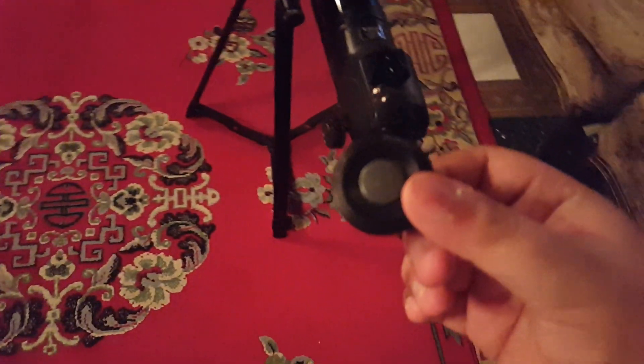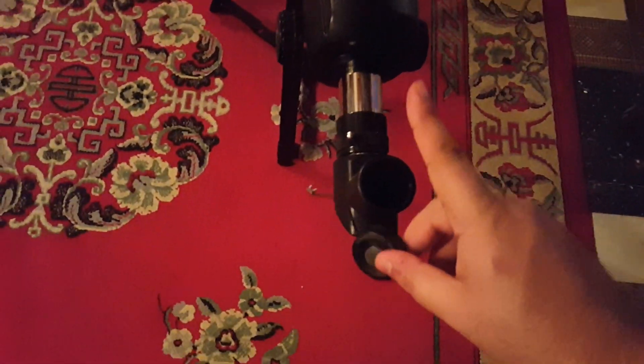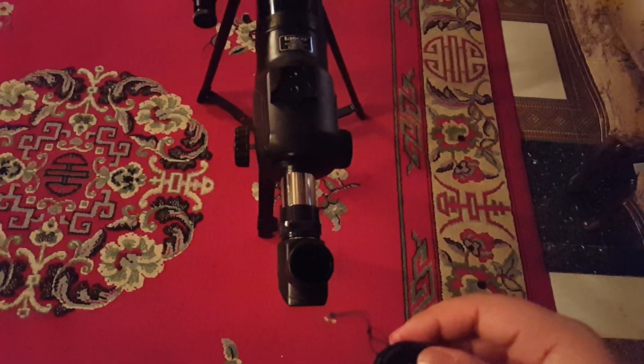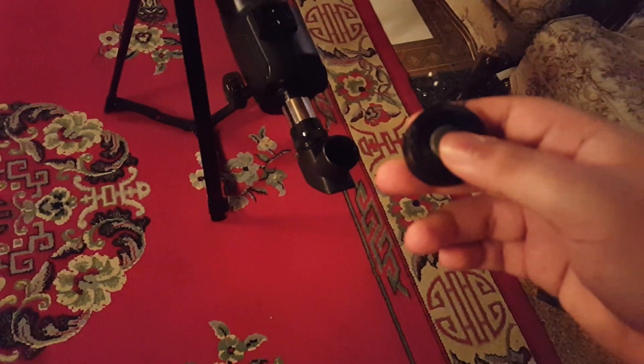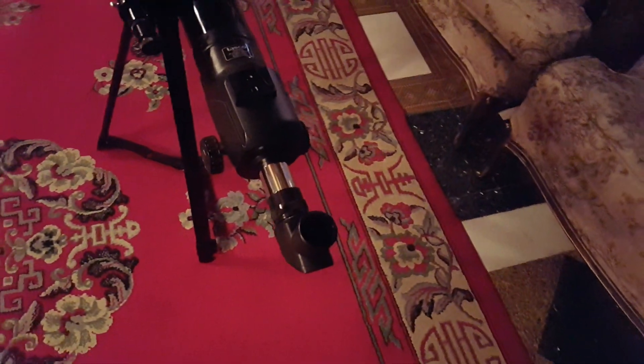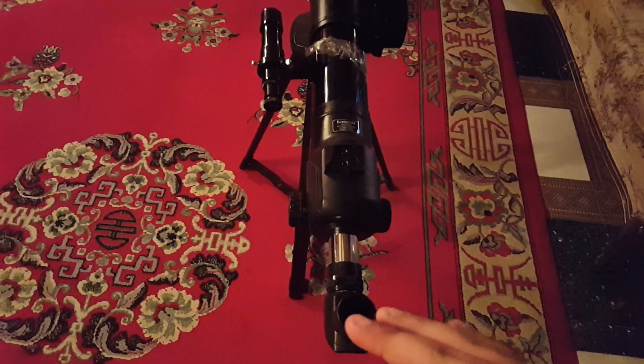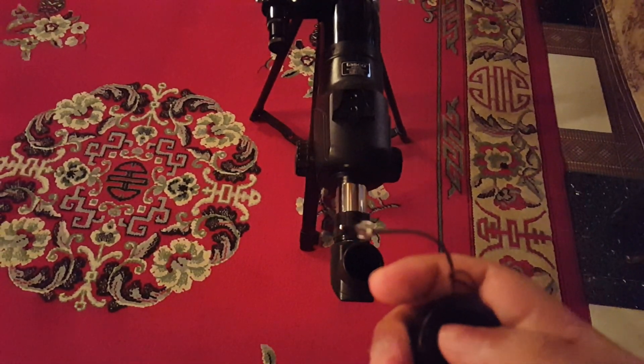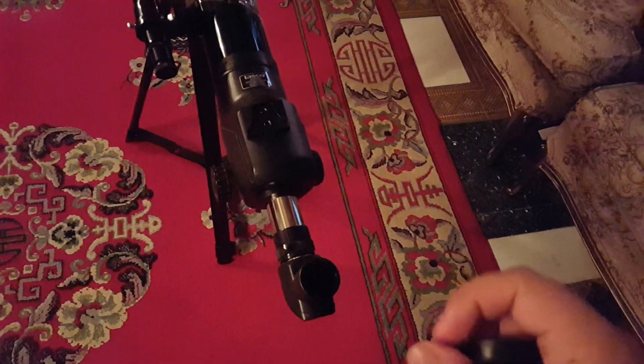Let's look at some of the other equipment we have. This doohickey here is our Bluetooth remote. When you're magnified on a planet and you take a picture or video recording, you can shake the telescope a little bit. This Bluetooth remote is very handy — it's connected to the Bluetooth of the phone we'll be using to take photos and videos. Without touching the phone, you can record or take pictures of whatever the phone is seeing through the telescope, giving us nice still astro images.